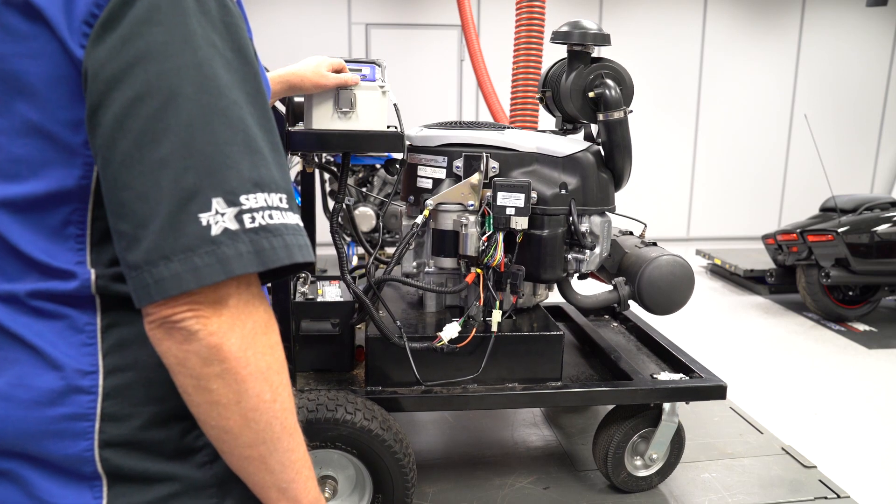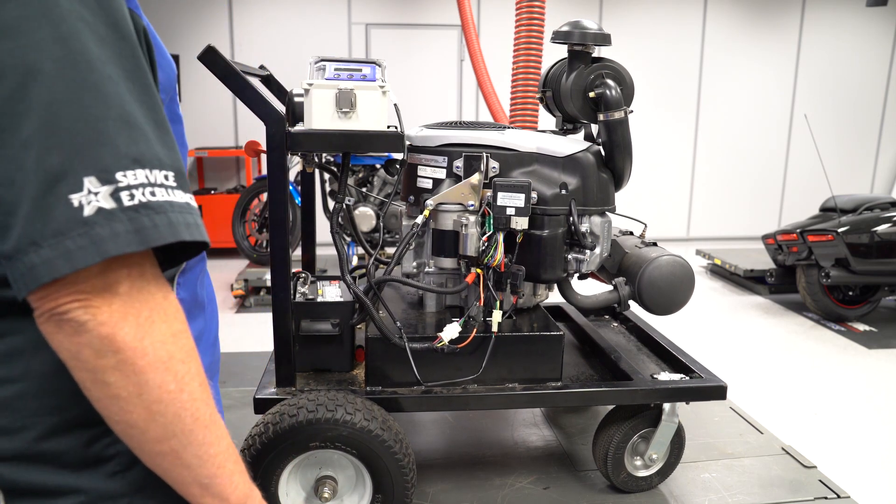P0132, high voltage. Since O2 sensors generate voltage through a chemical process, as the sensor wears in normal use the voltage goes down. But a yellow-blue wire shorted to either a 5-volt or 12-volt wire in the harness could trigger this code.